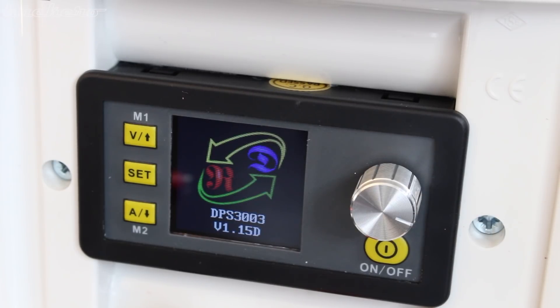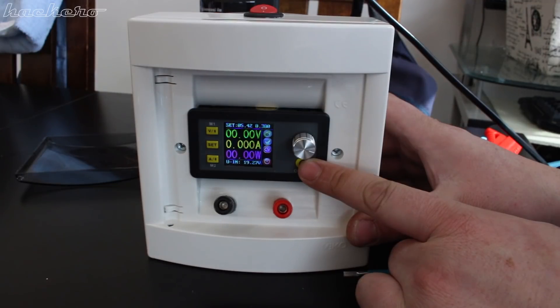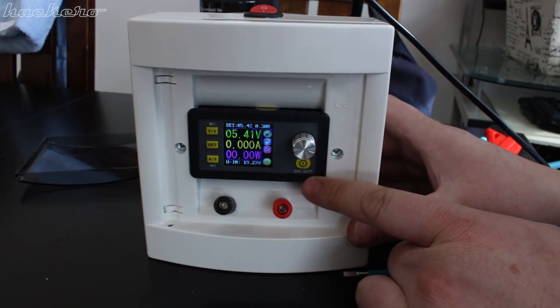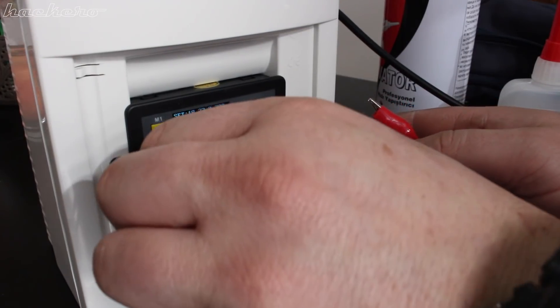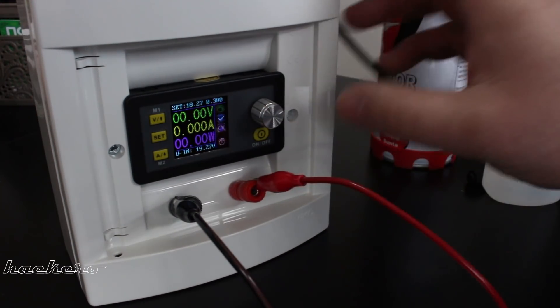As you can see, it works well. On this module you have a bunch of settings, and the most used are adjustable voltage and current. It can go from 0 up to 30 volts and current adjustable from 0 to 3 amps.